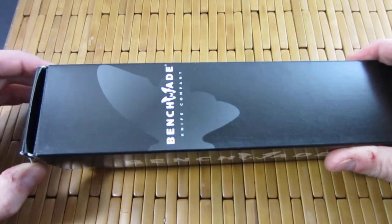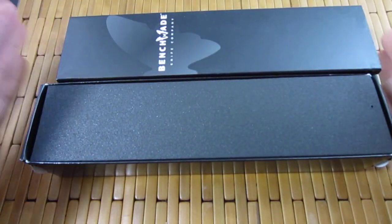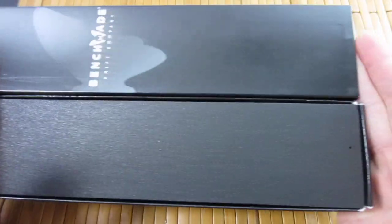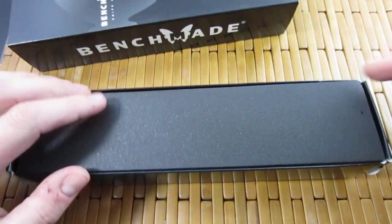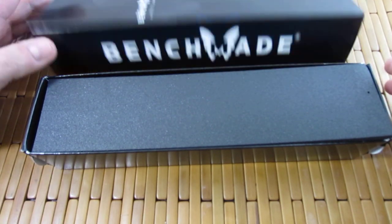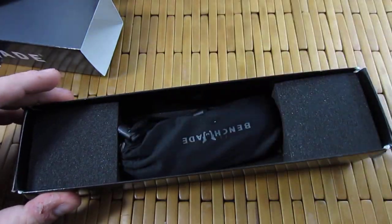I have not looked at this yet. I simply opened the actual delivery box that it came in. This thing is huge. Look at that — look how big and black that is. So, Benchmade. Been on a Benchmade kick. This is a knife that I have wanted for a long time and I finally got it.